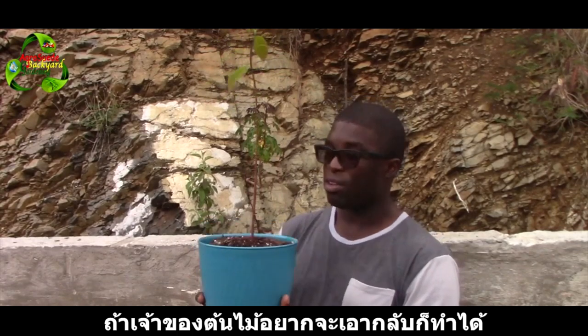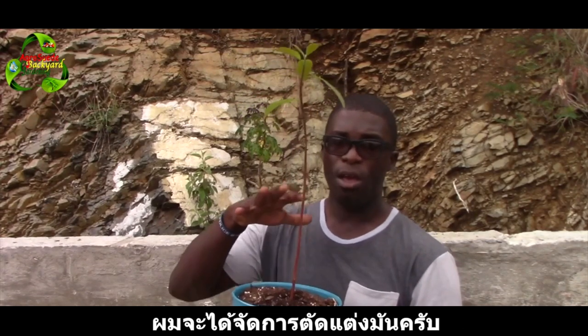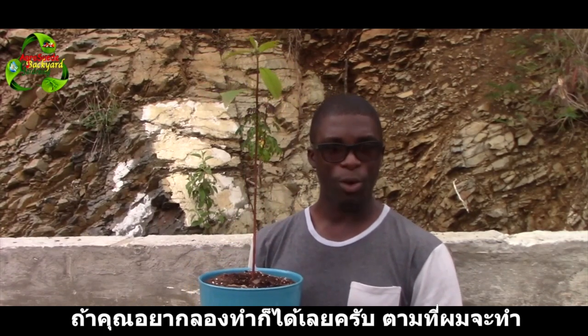Of course, if the owner of this plant would like to place it back inside, they can — but they would have to leave it outside for at least a month first, so that it develops a thick leaf system. If you'd like to try this out, go ahead and follow what I'm doing.